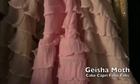So now I'm going to show you all three of the light color ruffles together so you can compare. On the right is the peach, in the middle is the pink, and on the left is the beige.